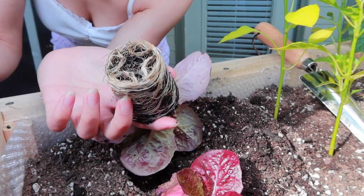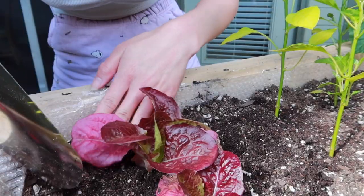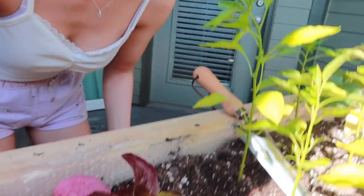That looks so cool. There's life in this garden!